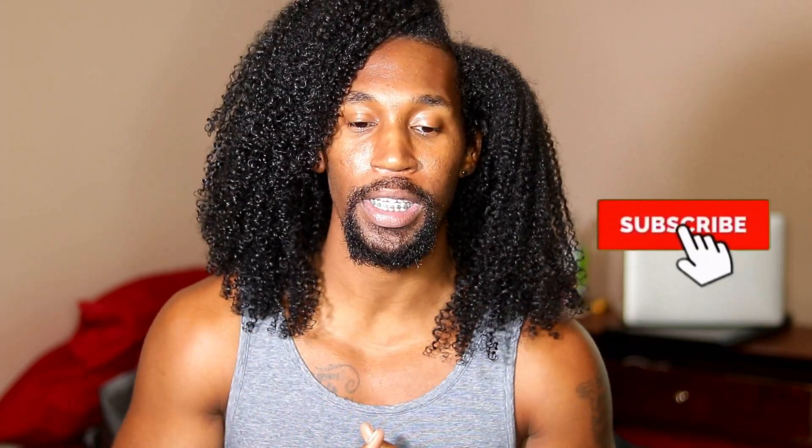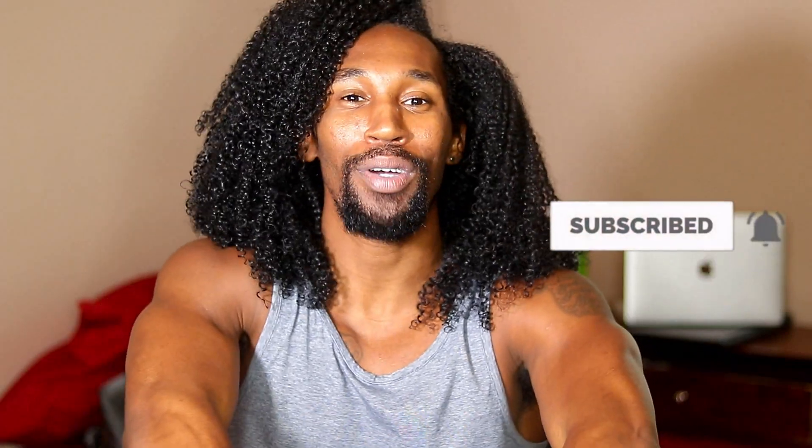This video is actually going to be the first installment of this series, and what I'm going to be doing is showing you guys how I deep condition. We will eventually end up with a nice, stretched, fluffy wash and go — not the first video, but we will get there. This video is just going to show you how I deep condition and explain the importance of deep conditioning — just my take on things.